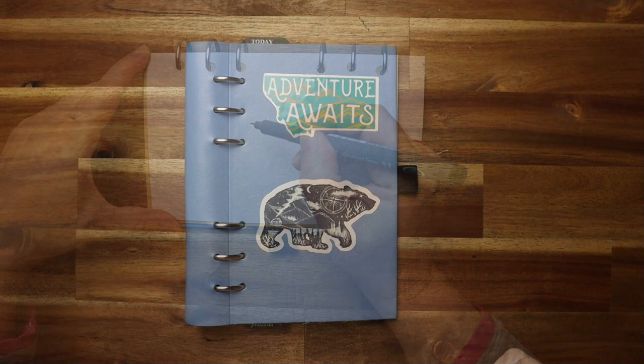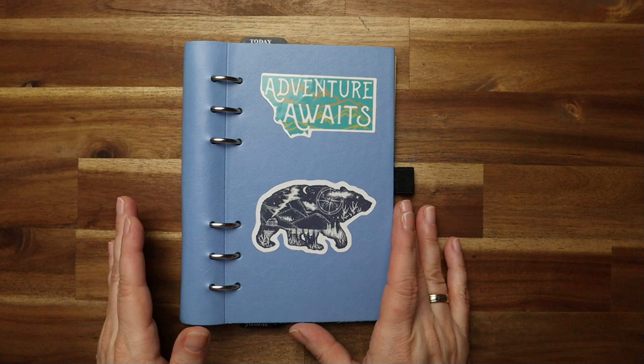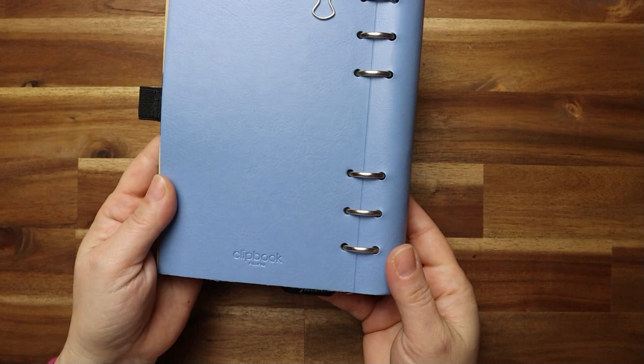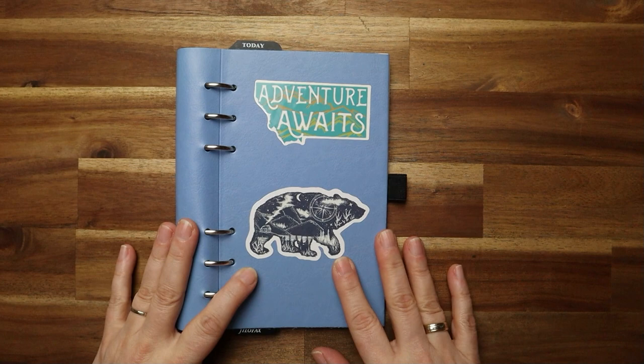I really can recommend the Clipbook because of the quality. I've had this now for two years — it was in my bag, it was in different countries with me, it was with me in the rain and in a thunderstorm, it was in the dirt, it fell down. And you look at it and it still looks so new. Of course I cleaned it, but there's no damage. So I'm really, really confident with the material itself.